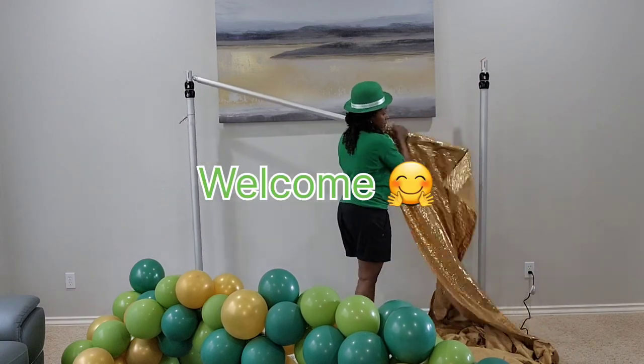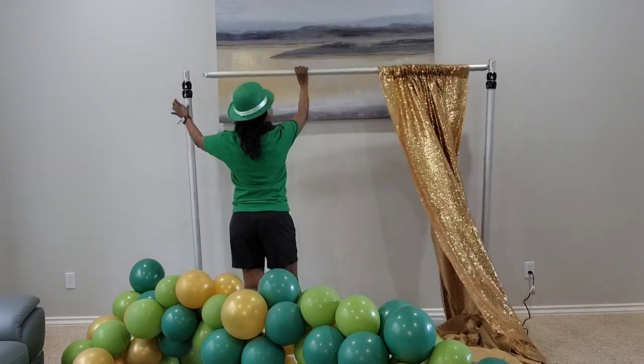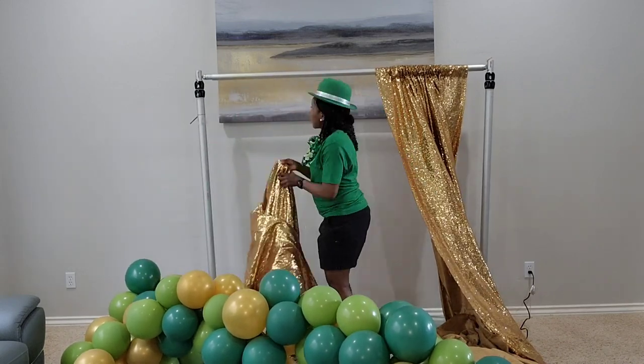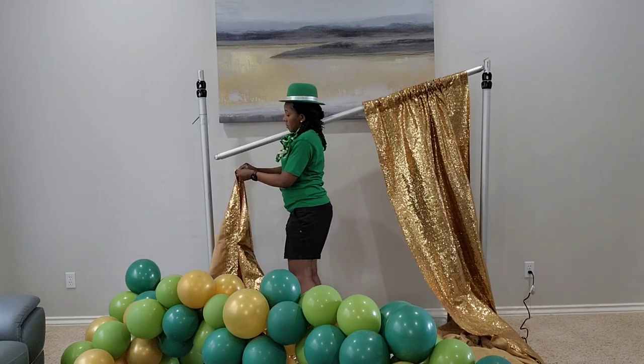Welcome to Soda Creations where we make your imagination a reality. Thank you guys so much for tuning in today. We are going to set up a backdrop for St. Patrick's Day.